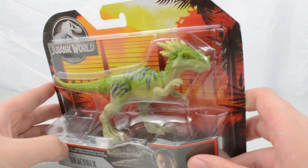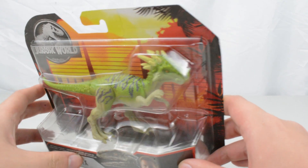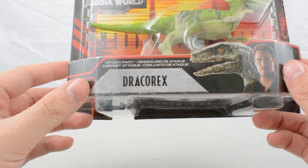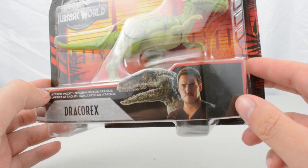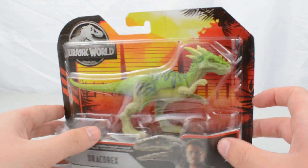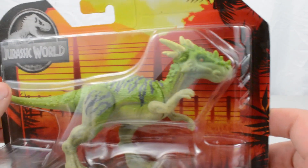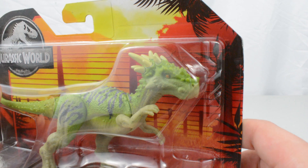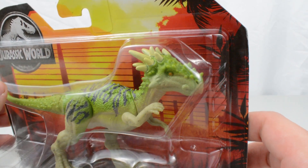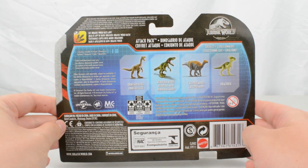So if we bring it closer to the camera, take a look at this figure in all its glory. You can see quite nice looking colours in the box there — looks really nice. Dracorex on the packaging alongside Owen and Blue. The Jurassic World logo in the top corner, this nice kind of sunset almost backdrop with the fencing. A look at the figure in the packaging itself — looks pretty cool, pretty clean paintwork for the most part. And then a look at the back of the packaging as well.